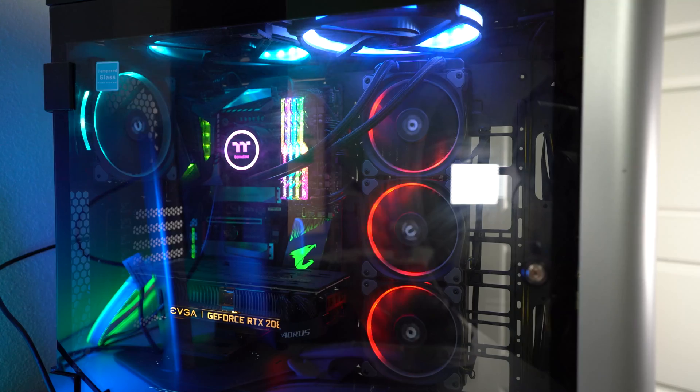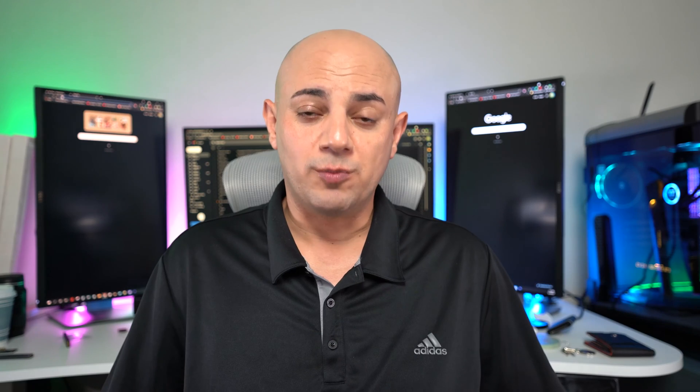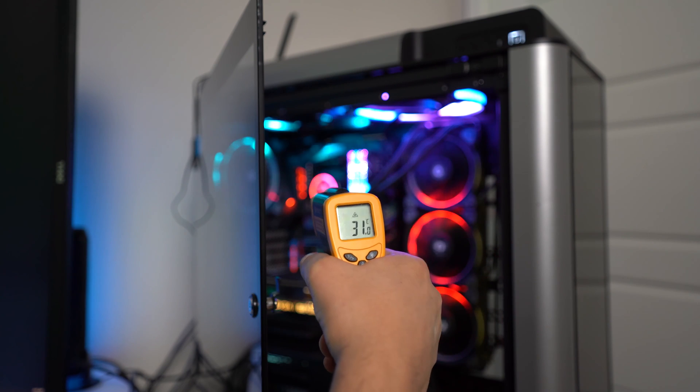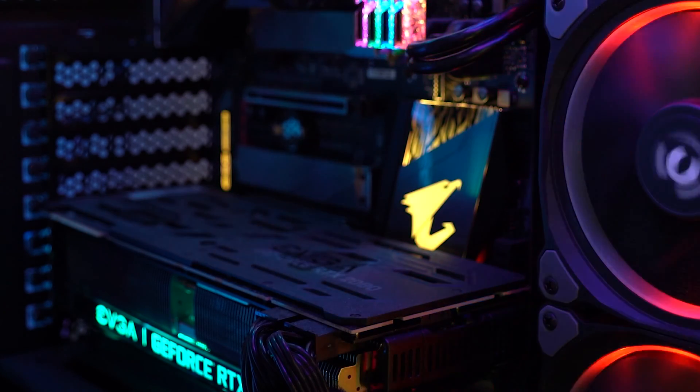Kind of like spring cleaning for your home, you should perform this activity at least once a year. It's nice looking at the inside of a clean computer if you have a clear case. More importantly, you're allowing for better circulation of airflow to help keep the components cool, which directly translates into better performance overall. Another reason is the longevity of the internal computer components. Dust is a major factor in contributing to the defects of those components. By doing regular cleanings, you'll minimize the malfunctions and the need to replace said components.